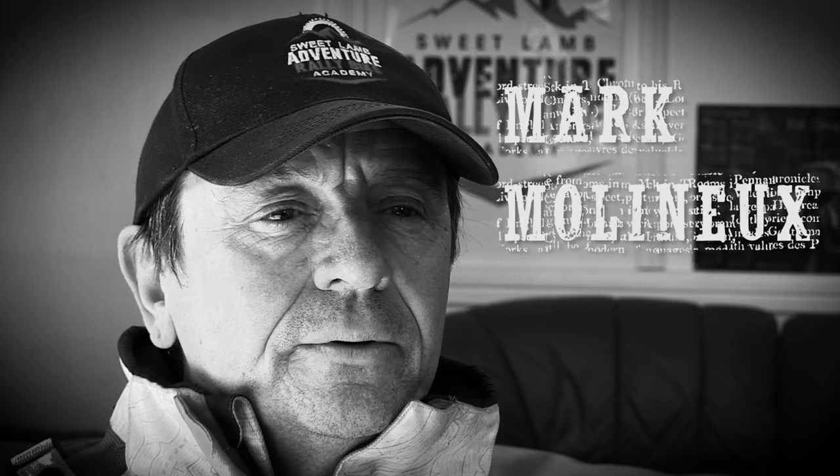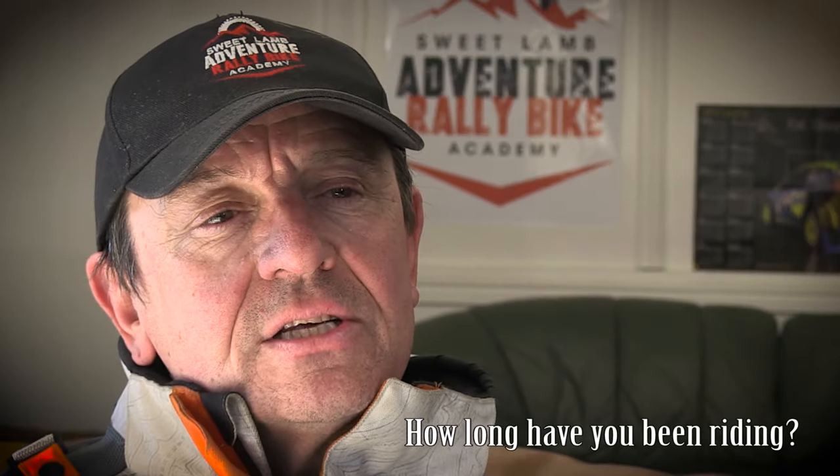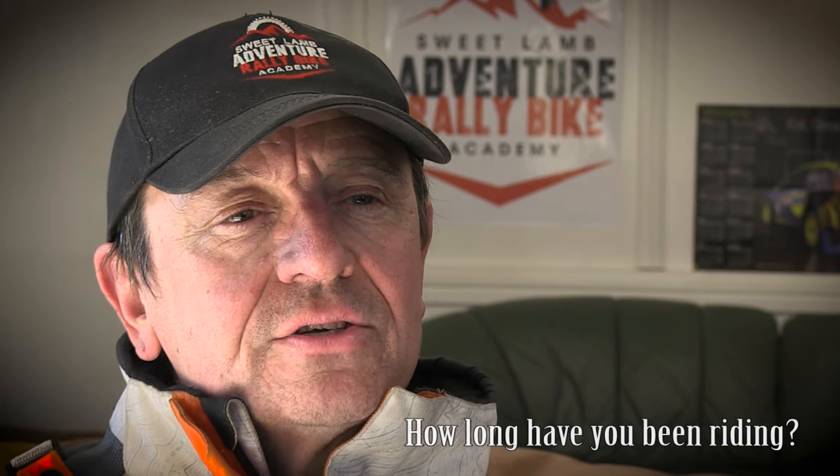My name's Mark Molyneux. We're here at Sweet Lamb Adventure Bike Academy, and I run this along with Jonathan Bennett-Evans from the Bennett-Evans family who own all the ground here. I've actually been riding since I was 10 years old, but that was just on play bikes. We had a couple of BSA dandies and some mopeds that we cut down, a little bit of cycle speedway, and then my brother got into motocross as a schoolboy, and it basically picked up from there. My dad had a J4 van and we used to throw one bike in, and three of us used to ride it at the local scramble.